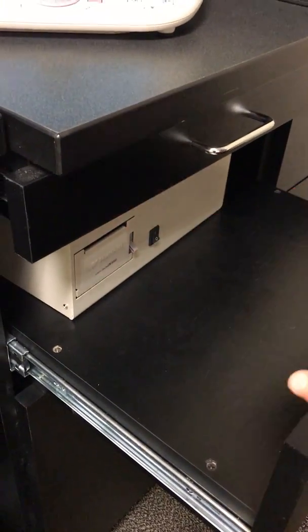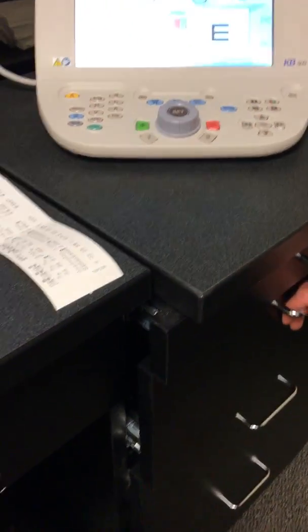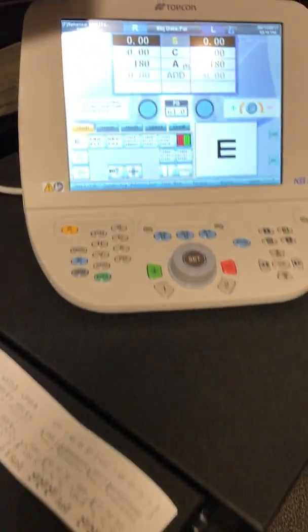To begin, open the drawer and turn this button on. That'll turn the machine on. It does take a moment to set up, so that should be the first thing you do when you come to the office.